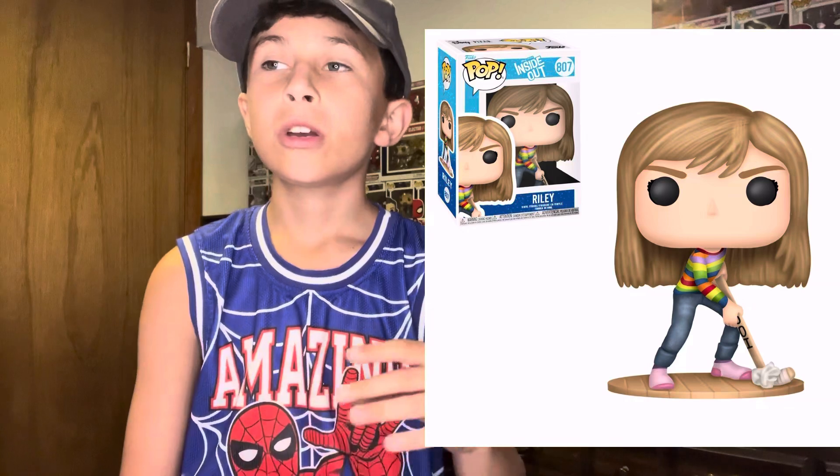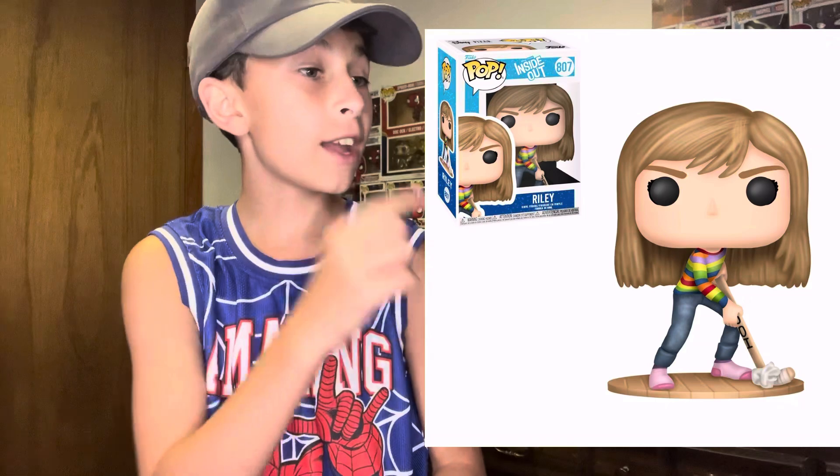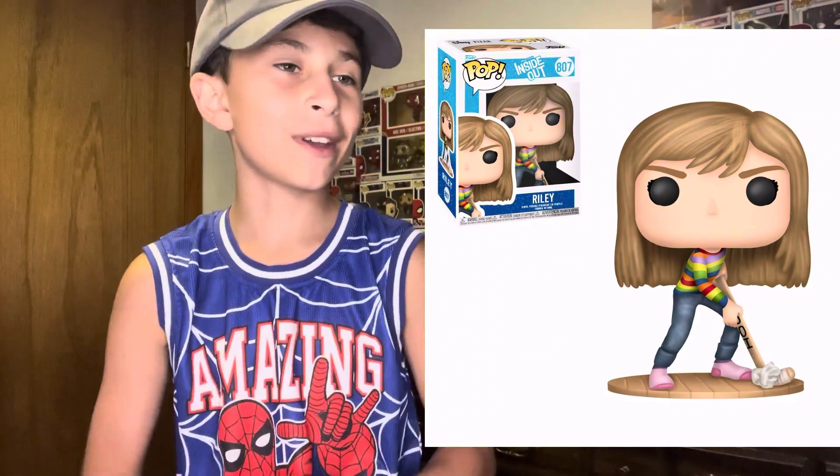I think we're first going to begin with one I'm surprised they haven't made yet. How haven't they made a Riley Funko Pop for Inside Out? Someone actually did a concept of Riley in a little hockey pose because she plays hockey. But this is her, and it looks good if I'm being honest.